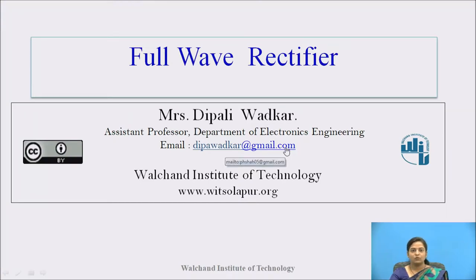Hello everyone, welcome to this video lecture. Myself Deepali Wardkar, working as assistant professor at WAT Solapur. In this video lecture, we will study full wave rectifier.